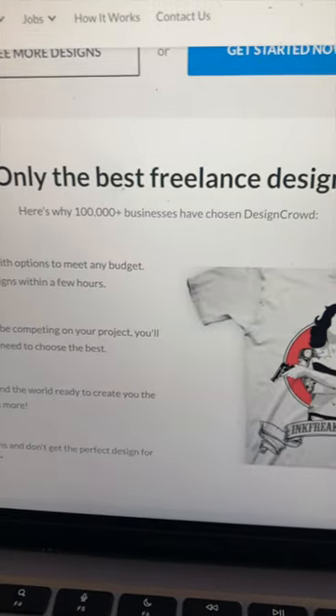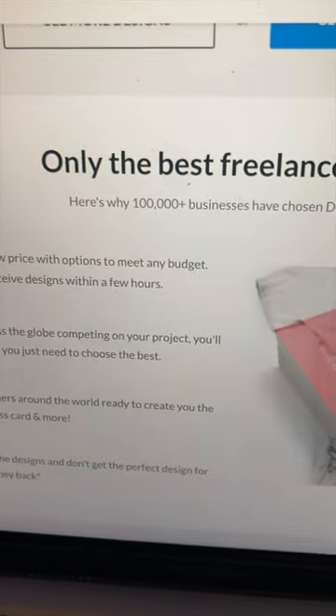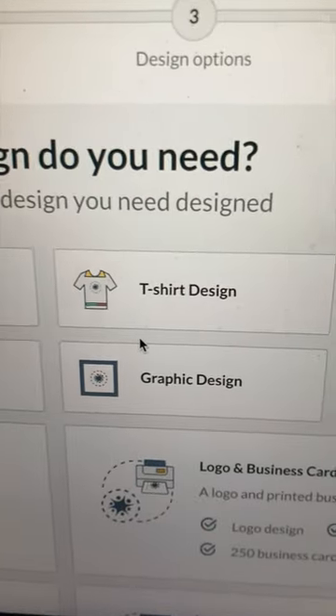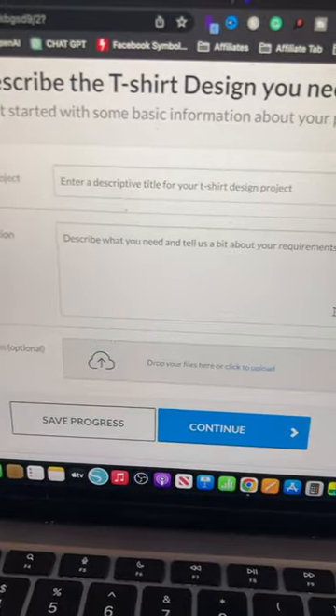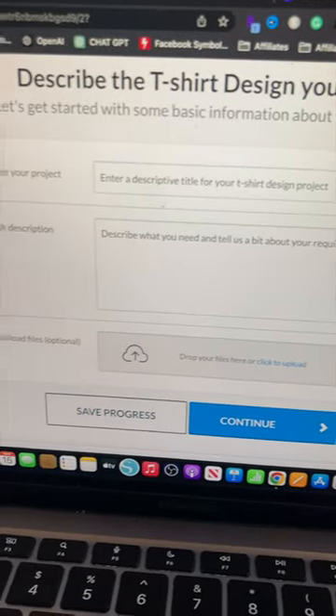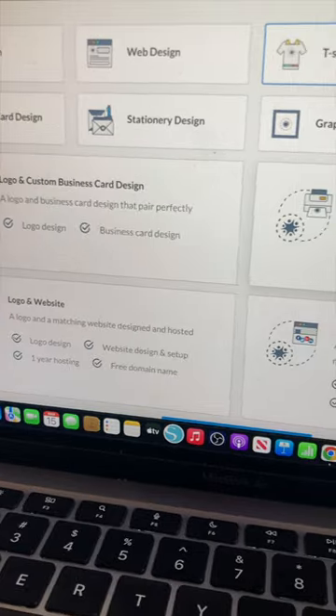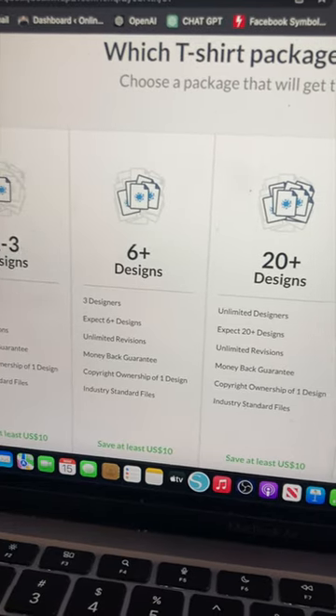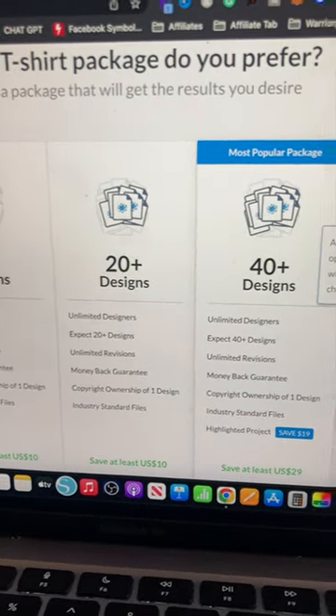To get started, you need to post a project. You need to complete four steps to post a project. Step 1: select the design category — the type of design you need. Step 2: complete the project brief, the description presented to the designer community. Step 3: register your business and personal details with DesignCrowd. Step 4: for design contests, choose the package that suits your budget.